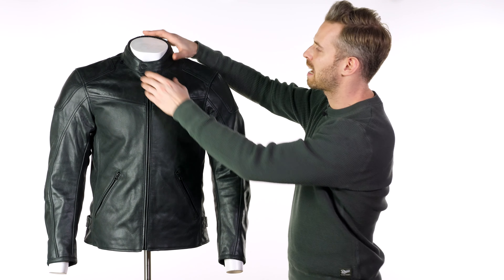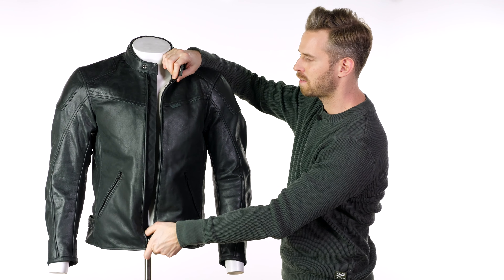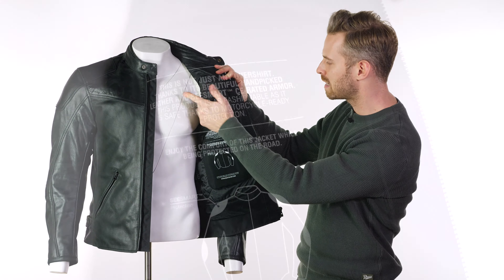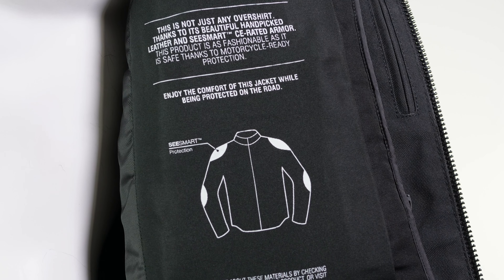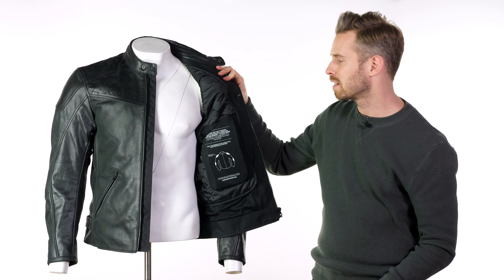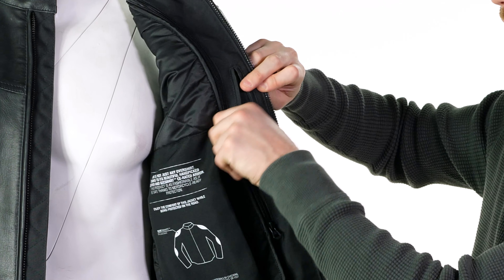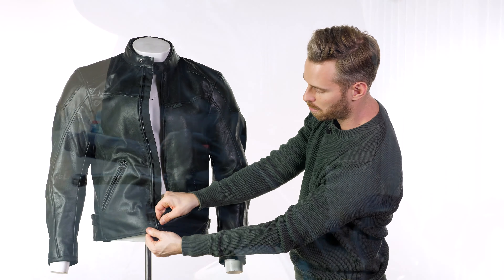Moving inside the jacket, there's a removable thermal liner — a gilet that's very easy to remove via internal zips. It's padded and quilted, not overly heavy, but it will extend the jacket's usability in the cold and make it more practical when it's warm. There's also an internally-accessed vertical pocket.